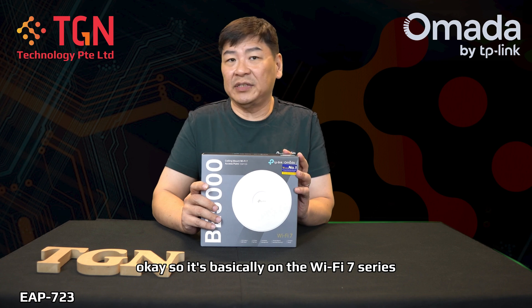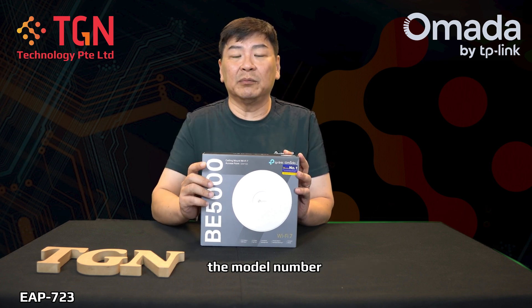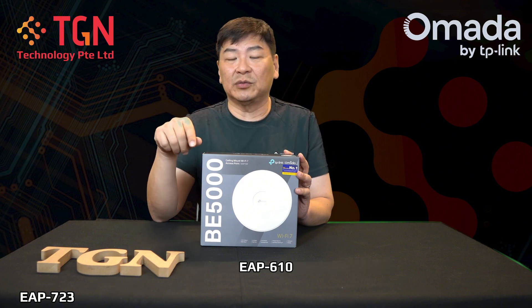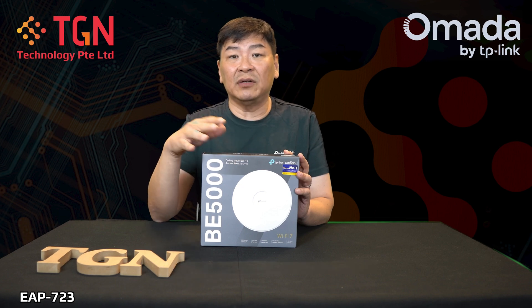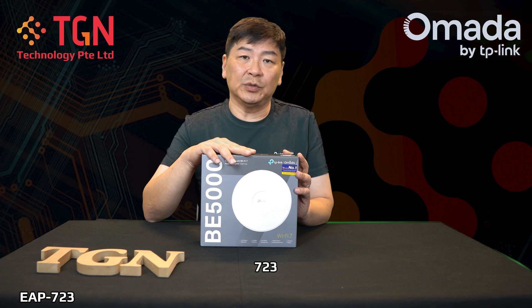It's basically in the Wi-Fi 7 series, as you can see from the first number of the model number. Previously we have done a lot of EAP615, EAP610, and so on for the 6th series. Now for the 7th series, I'm going to do the unboxing — first time for the 7th series.